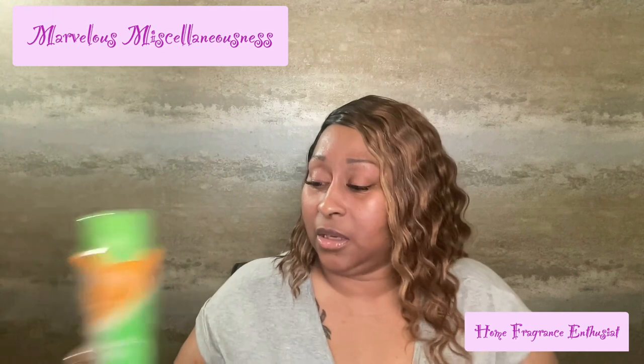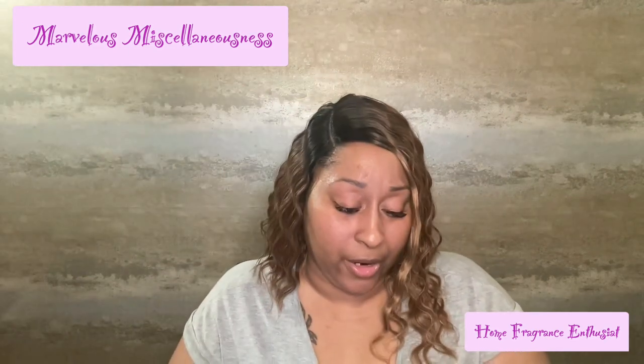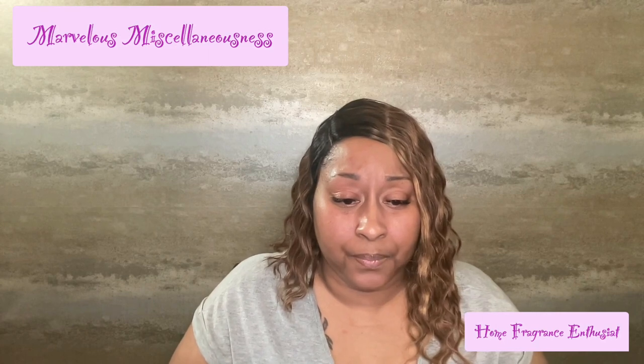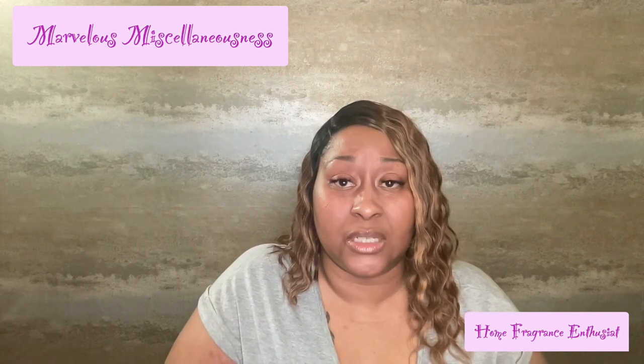I'll link everything in the description box. This is the Arm & Hammer scent booster — make sure you get washing soda, not baking soda. The big 24-ounce one is $4.97 now, though it didn't used to be that. They have a couple of different versions and scents. They also have a lavender escape scent — my last batch had lavender escape and I loved it. If you're going to be filling up a 16-quart or 15-liter container, I'd definitely do two of these.